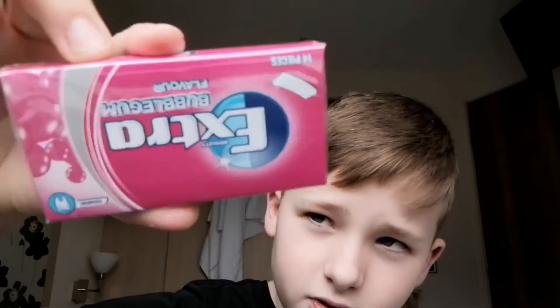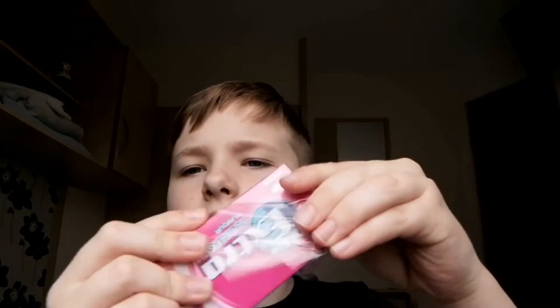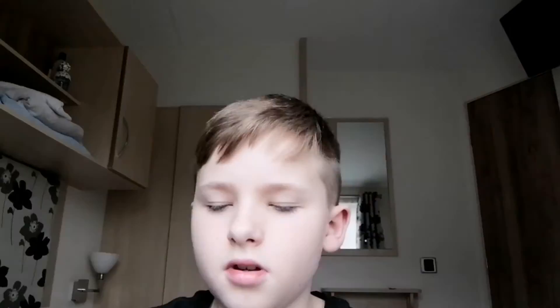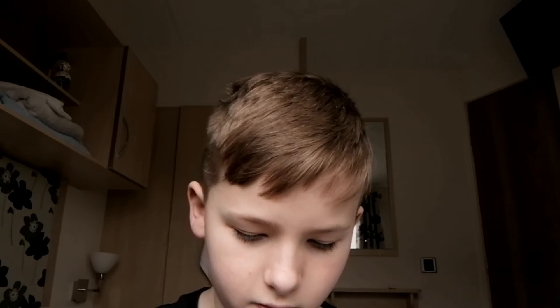Next up are these Extra chewing gums — they're upside down. I love them, let me unwrap them. It feels like I'm unwrapping a phone right now. I'm getting so much sweets and stuff. I guess you just pull this thing out — yeah, these are pretty sick. So you have loads here and I might eat one later. Let me move on to the final thing.